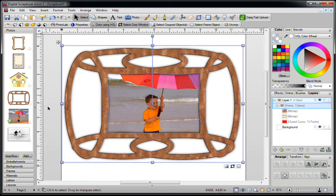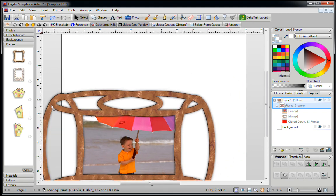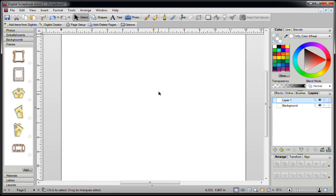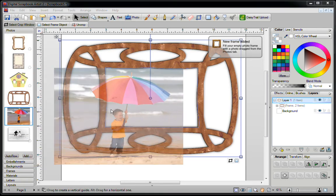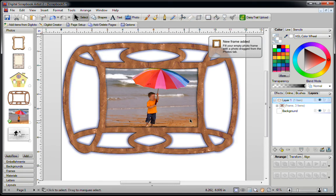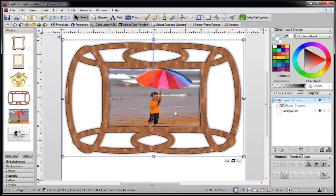Once you're happy, click on Select. Go back into your Frames and delete the old frame since you don't need it anymore. Now drag your newly created frame into the Frames area, delete the one on your screen, and move your newly created frame back onto the page. Go into Photos and place your photo inside. As you can see, it now snaps right into the middle. You can edit this at any time or use it in your layout as is.